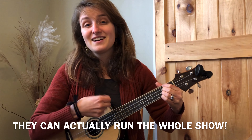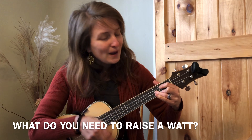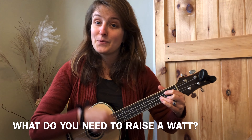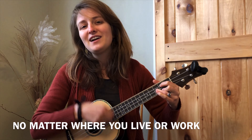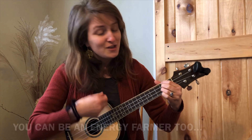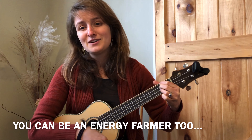They can actually run the whole show. What do you need to raise a watt? Sunshine certainly helps. No matter where you live or work, you can be an energy farmer too.